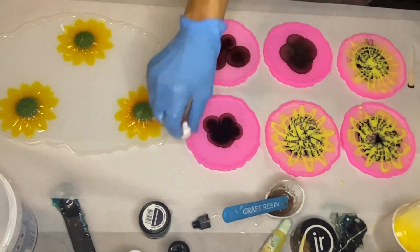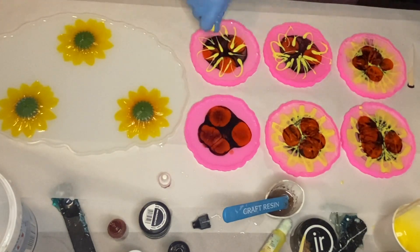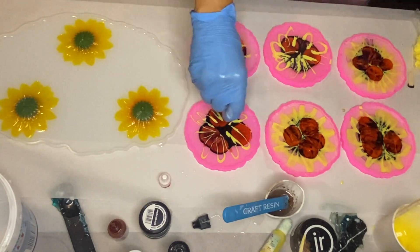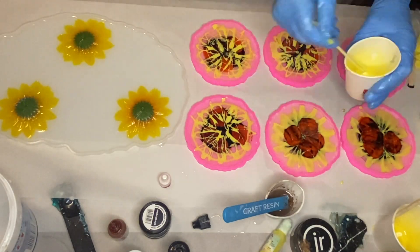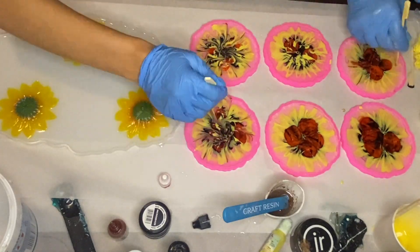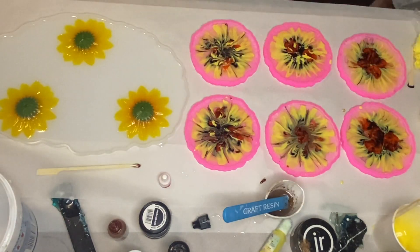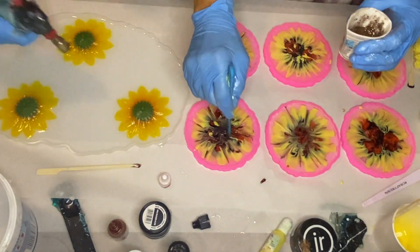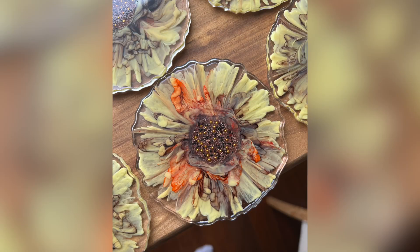The biggest difference in this set of coasters versus the set my mom will make tomorrow is the amount of alcohol ink she used. She used a fair amount of brown and orange alcohol ink and was expecting it to drag more into the center, but unfortunately it didn't, so those colors are very prominent in the final product. They are very beautiful but just don't really resemble sunflowers.